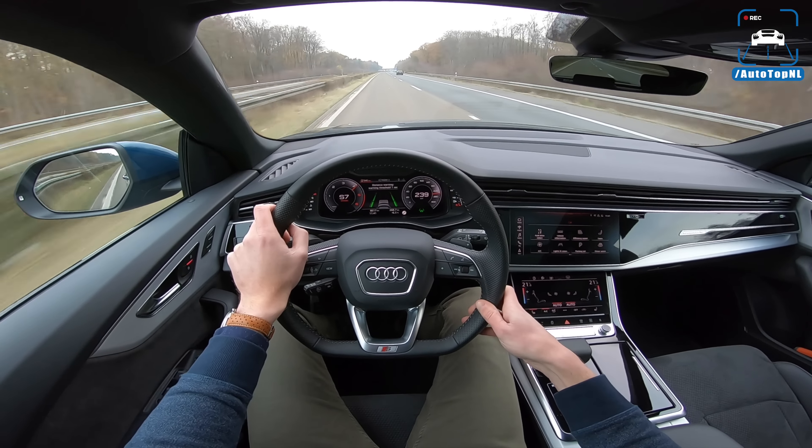That air suspension is really nice as well - really stable, soaks up all the bumps. It is a very good car, I really really like it. This car also has the B&O audio system. It has a lot of cool features that you might not need, which is also why it is so very expensive.